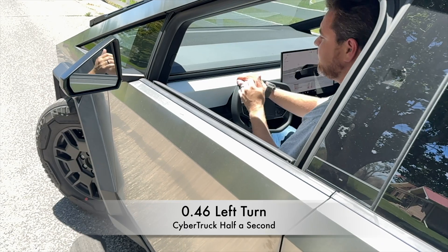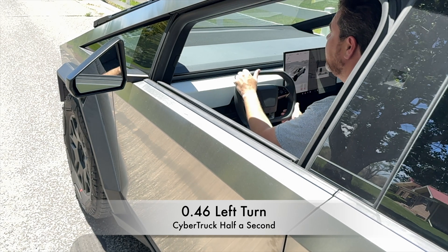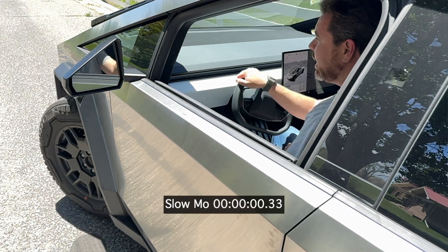Hello, this is Patrick, and here's a real quick video demonstrating some FUD that's going around about the delay that happens when you turn the wheel in a Cybertruck. Cybertruck steer by wire has no physical connection — it's just like a video game. There is lag, no doubt.